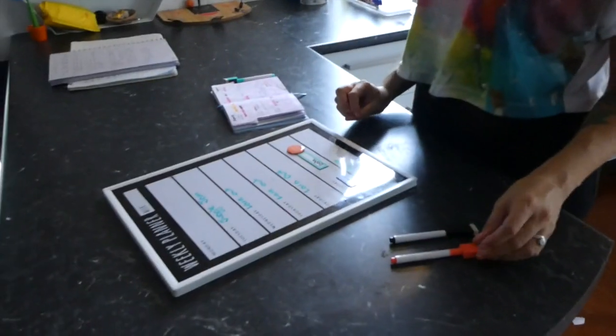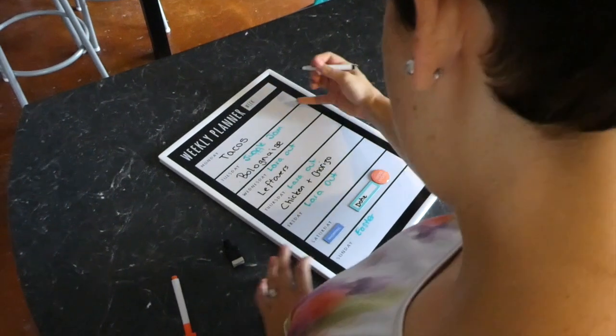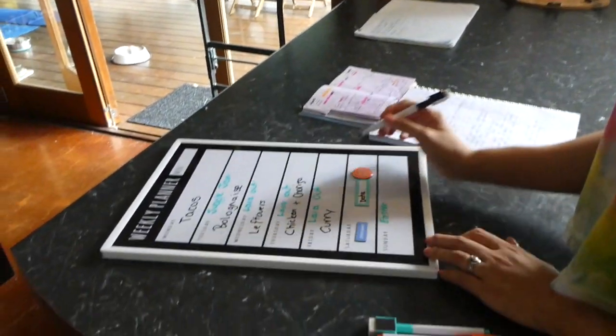Next, write in your meal ideas, making sure you're taking into account all of those things we've already looked at. If you're working a late night, make it a quick, easy, and simple meal. Also make sure you're scheduling in leftover nights — leftover nights are the thing that will save you the most money. I cannot emphasize enough how important leftover nights are, especially if you have those late nights and really don't want to cook. The other thing to add in is reminders to defrost meat. Add it onto your meal planner and then you'll definitely have the meat out and defrosted, and you won't be stuck ordering out — because ordering out is so expensive.